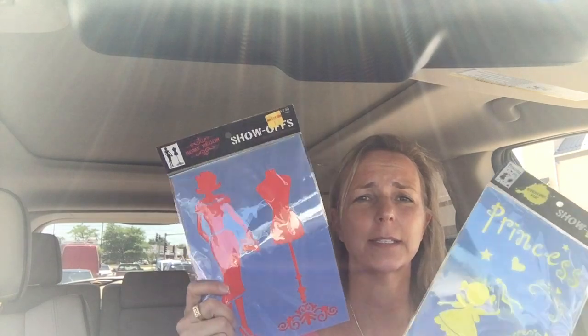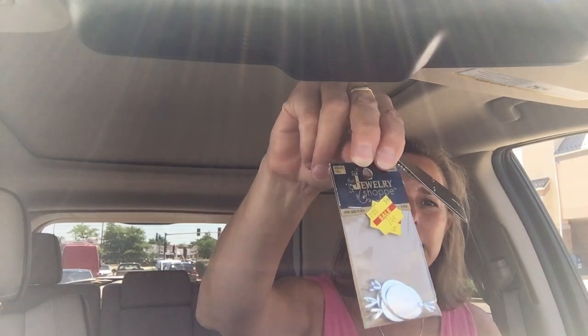At Hobby Lobby on clearance I found a couple of stencils for like a buck seven — I'll use them eventually. I found these little bale plates for 74 cents, like four of them. I found them in square and oval, and you just glue those on the back of pendants and stuff like that. They're a little bit larger than those little bales, and I'm already planning on a future 'garbage gorgeous' with them.